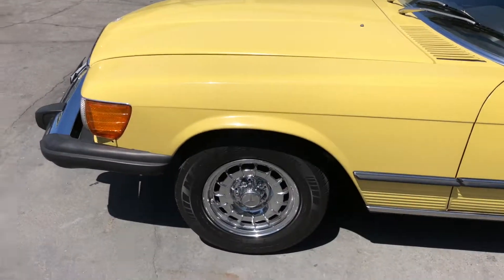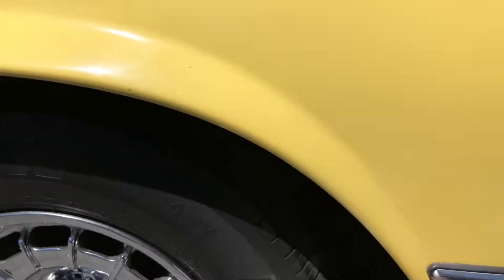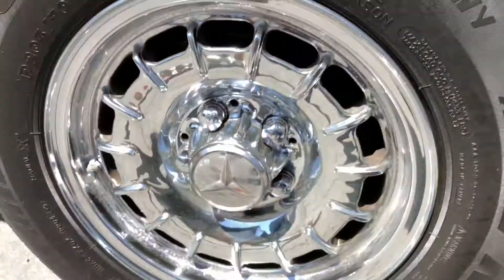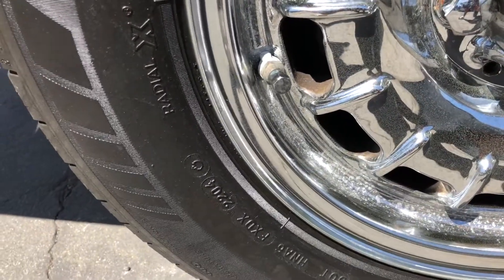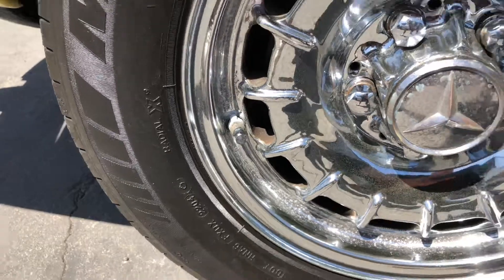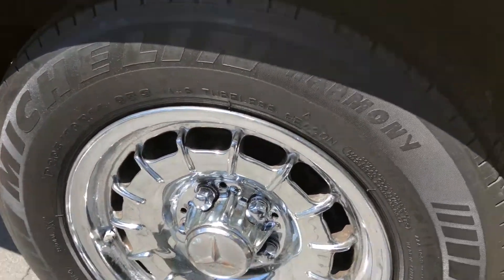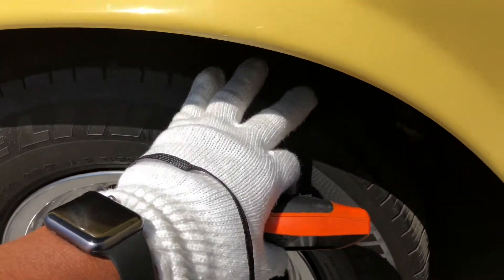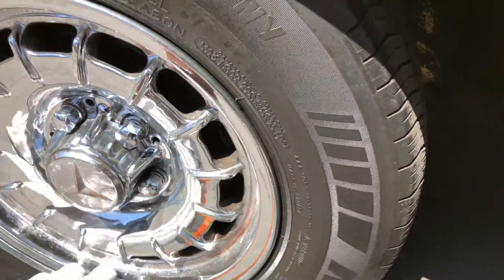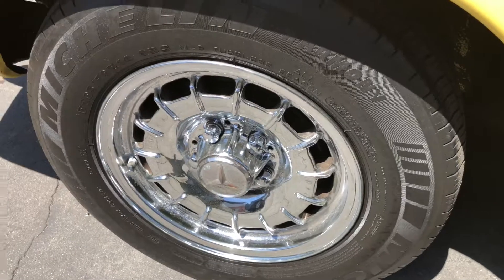Left front wheel. Although the rubber or the tread looks like it's brand new, I did notice when I looked at the DOT number — the date it was manufactured — it looks like that was 2004. So the rubber is getting pretty old. I think that was the other tire where I started seeing some weathering. And you can see here where the chrome rim will need to get re-chromed as well, depending on the level of condition that you're looking for.